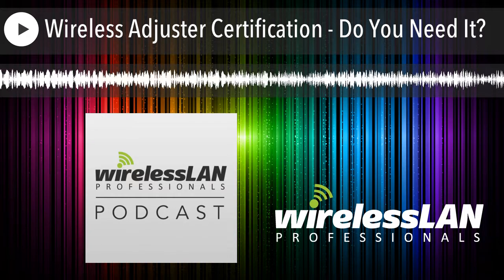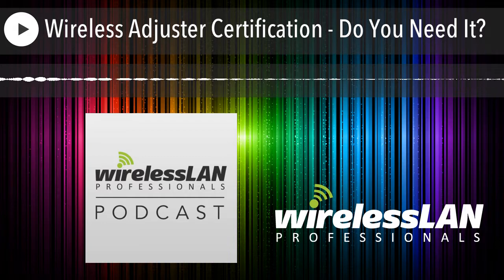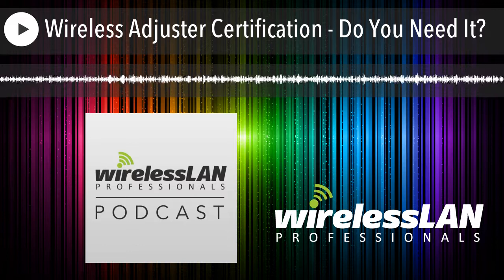Devin, how are you doing today? Yeah, doing great. I think I figured out when I started in the industry — I think it was when dirt was invented. Not quite that old, but you're making me sound really old. Because I was old when you started. That's right.